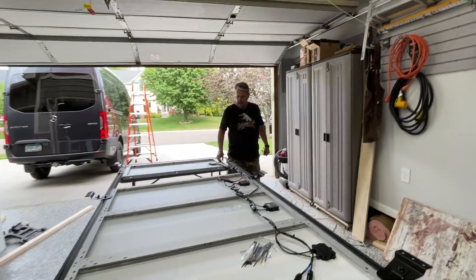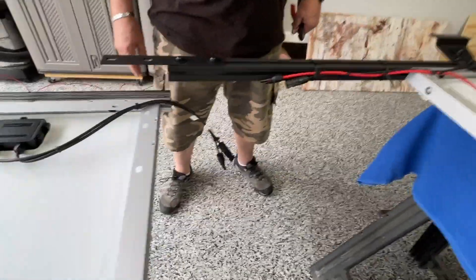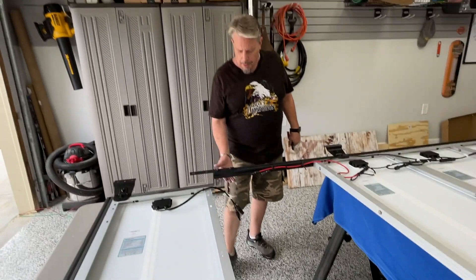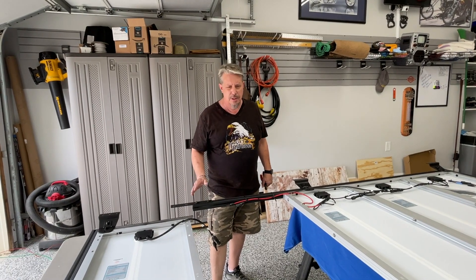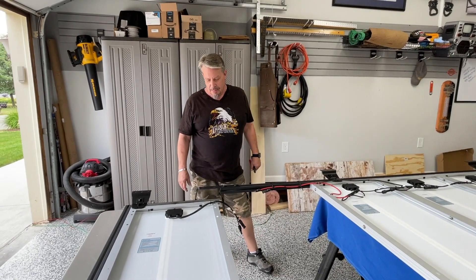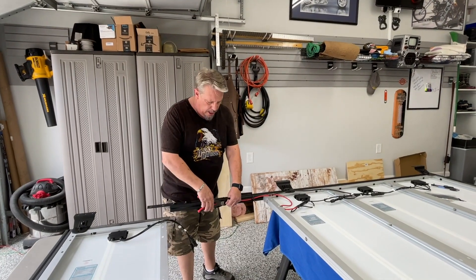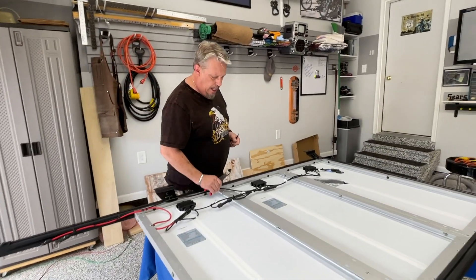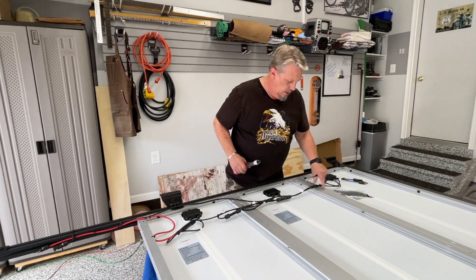They don't sell end-to-end connectors, so I made my own out of a piece of strap metal from Home Depot — it came black. I'll put one on the top and one on the bottom. Right now I've just got the one on top since it's easier to put together, and I can put the other on later. I've got to make sure I get the nuts in there before I bolt it in. I don't think these will rattle — they all seem pretty good.